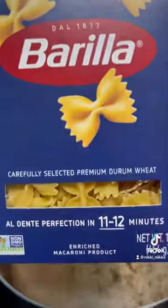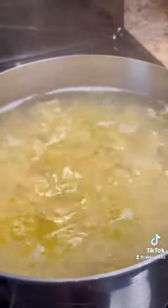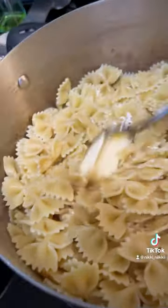This is the pot I'm going to make my pasta in. I'm going to add some sea salt. I'm using bow tie pasta. Okay, these noodles are done. I'm about to drain them. I'm going to add a tablespoon of butter.